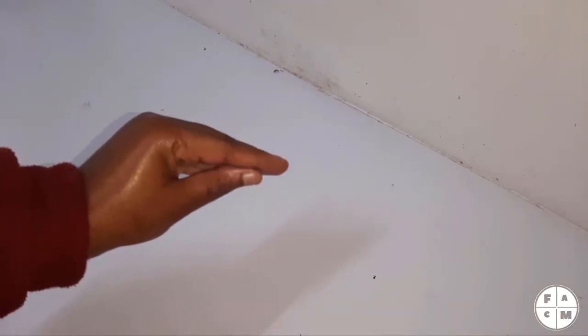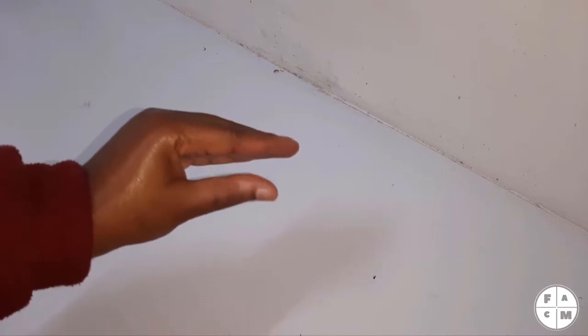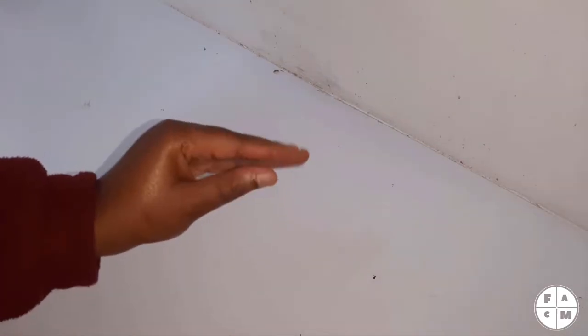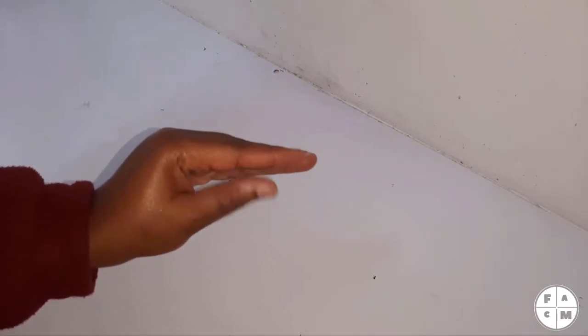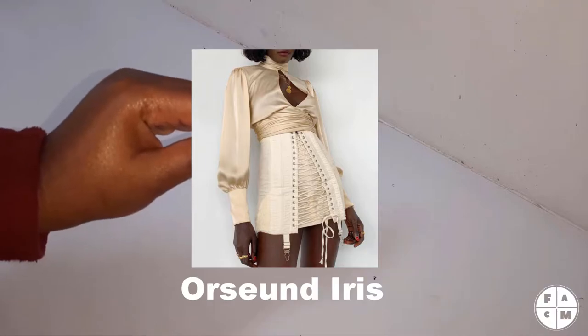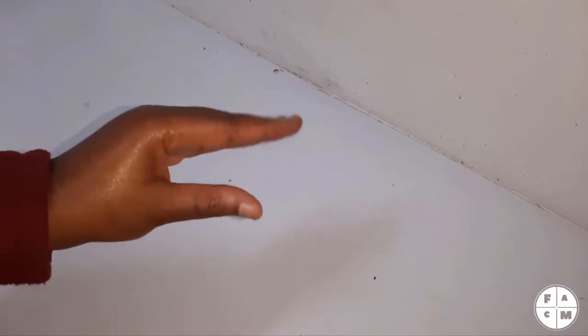Hi, how are ya? Today we are going to be attempting to make the GAMEEN skirt — the GAMEEN lace-up cotton twill mini skirt. We're just gonna get into it.